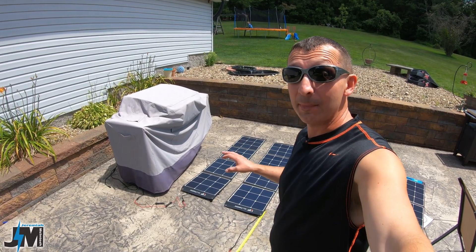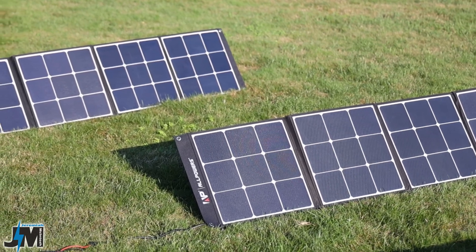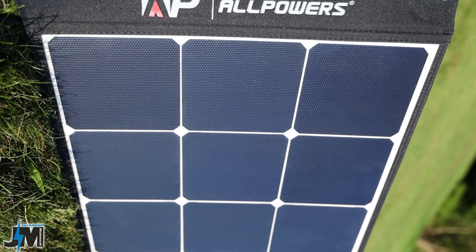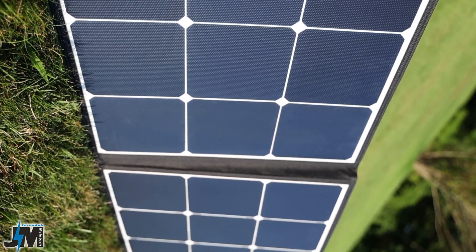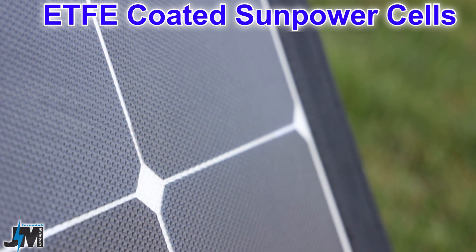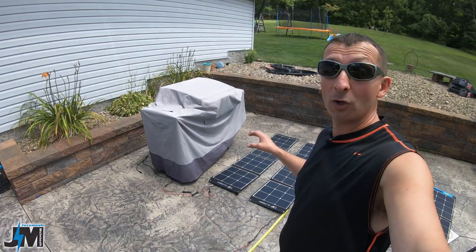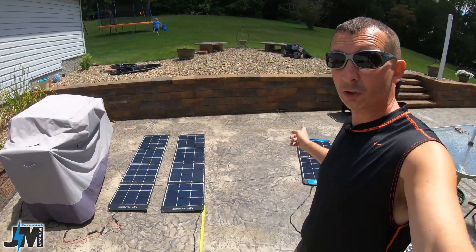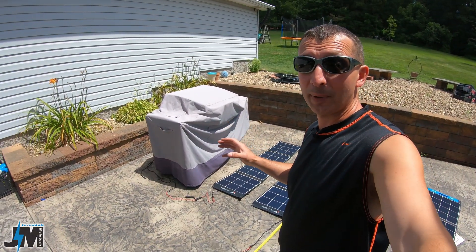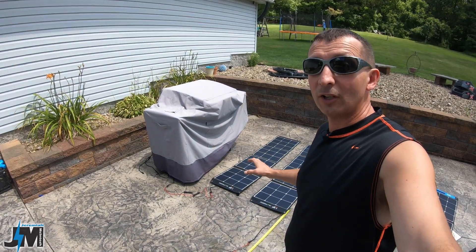Today we're testing a pair of AllPowers 120-watt solar panels. These are their monocrystalline SunPower cell version — they also sell a polycrystalline version. These ones are a little bit better with an ETF coating and SunPower solar cells, which are excellent quality cells. In my review of the X-Star solar panel it outperformed all my other panels, and these use the same type of cells.